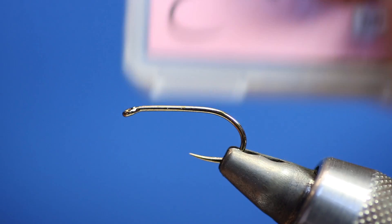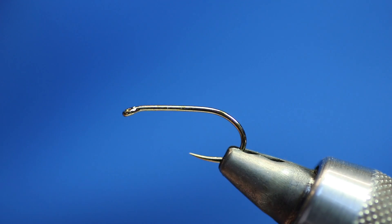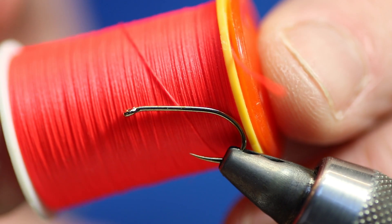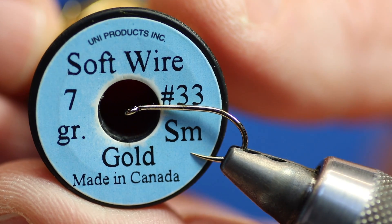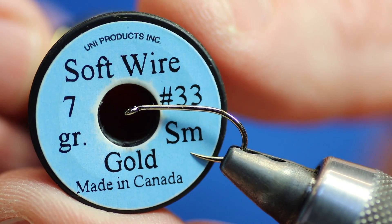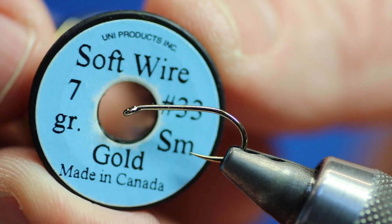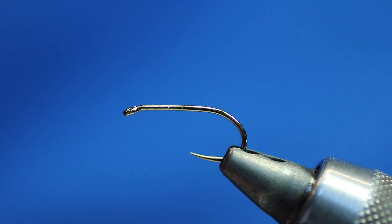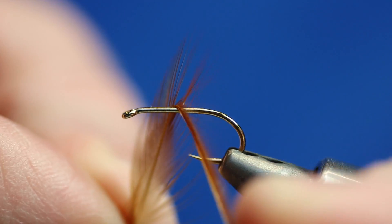I've got a Fulling Mill heavyweight champ in the vise — barbless. Very rarely do I tie flies that are barbed now; most of them are barbless. I'm going to be using some Glowbrite number 4 floss, which is the orangey scarlet, the red one. We're also going to use some Uniwire or Veniard — similar. I actually stock the Veniard stuff as well, which is pretty good. This is the Uniwire small gold. We need a red game hackle — about the right size for that hook.